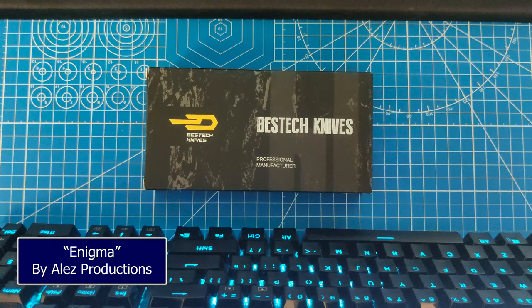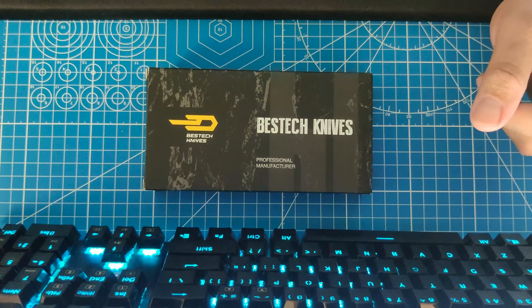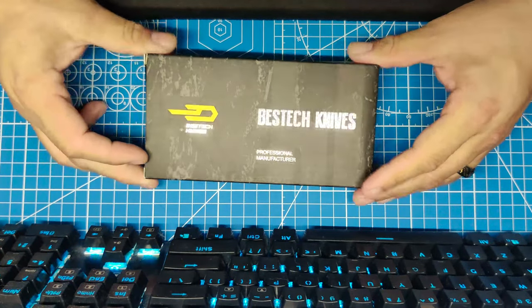Welcome to another unboxing. This one is kind of special — it is a Bestech knives Bison flipper knife. Let's open it up.